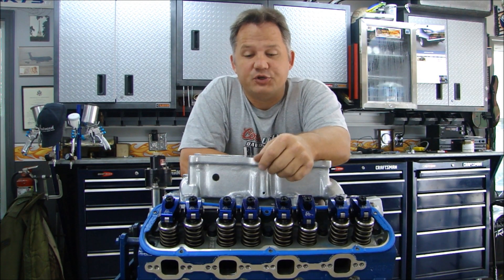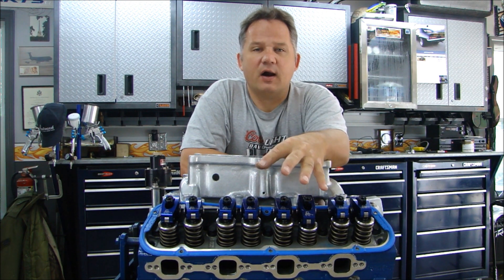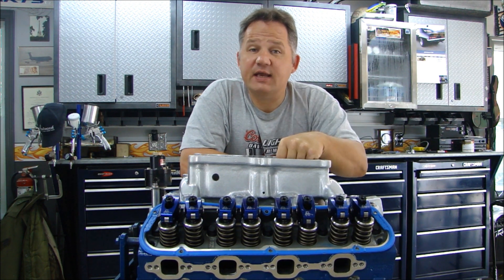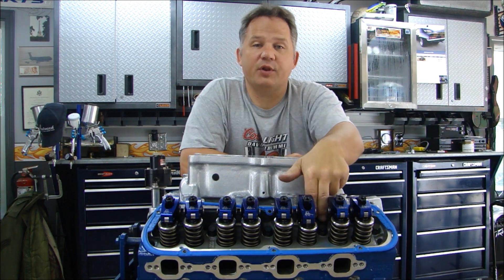Hi guys, thanks for stopping back to Pete's Garage. Now when I get along in building an engine and when I'm this far, there's a couple things I worry about. The biggest thing I worry about is accidentally dropping something in the intake, down one of the runners into the head, or down one of the oil return holes.